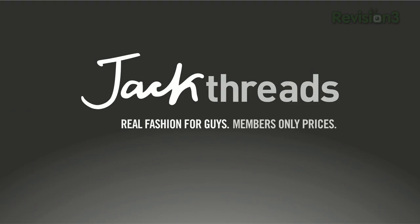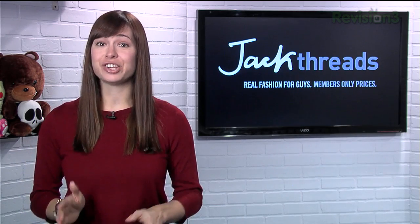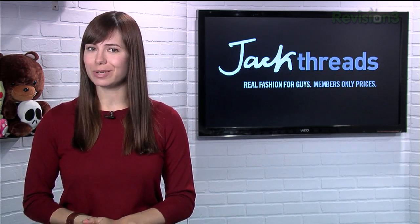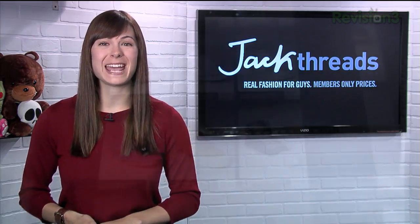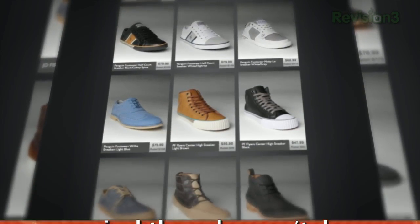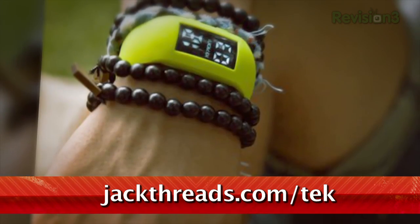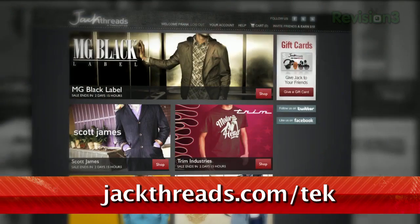We're busy people, and we don't always have time to shop for awesome clothes, right? Well, fortunately for you guys out there, Jackthreads makes it insanely easy to pick up great brands like Members Only, Hurley, Ben Sherman, and Stussy. And the best part? The prices are up to 80% off, and there's new stuff every day too. There is a waitlist to join, but if you head to jackthreads.com/tek, we'll be like the cool bouncer at the bar that recognizes you and pulls you in past the line.